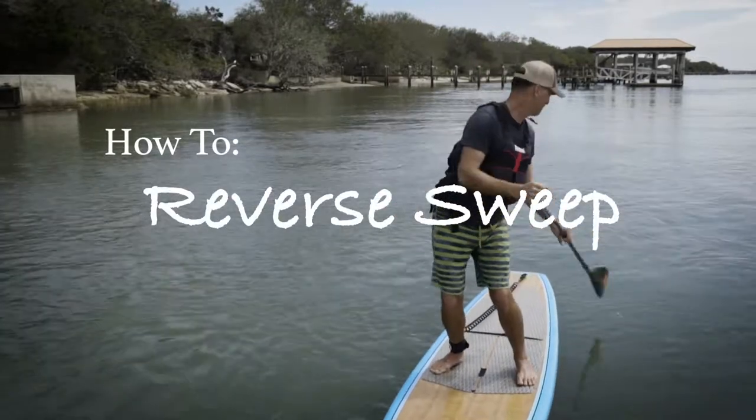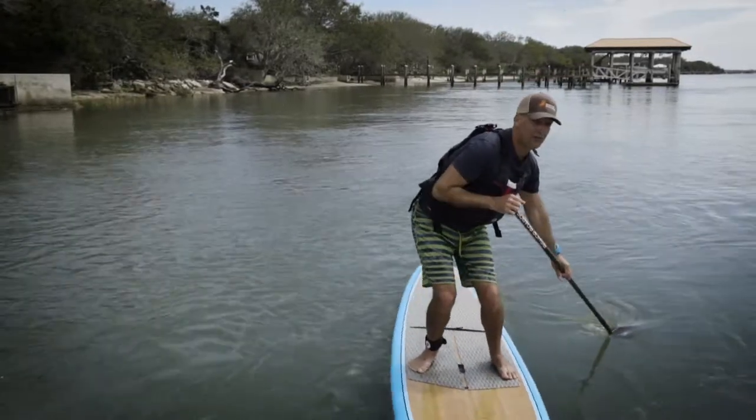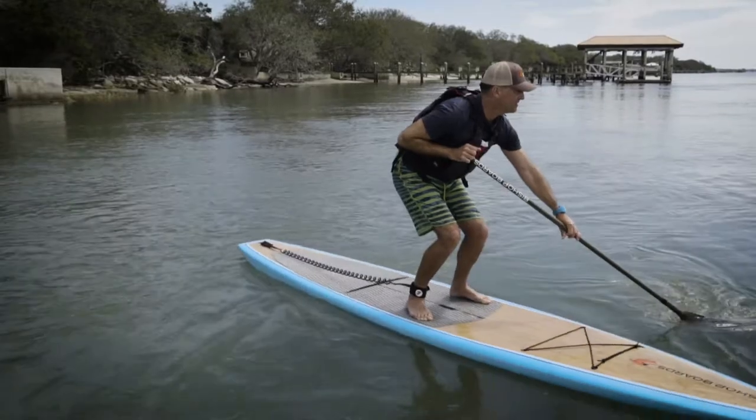Check this out. The reverse sweep allows you to turn your board to face a different direction.